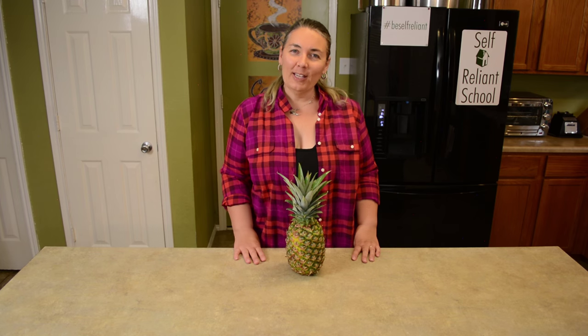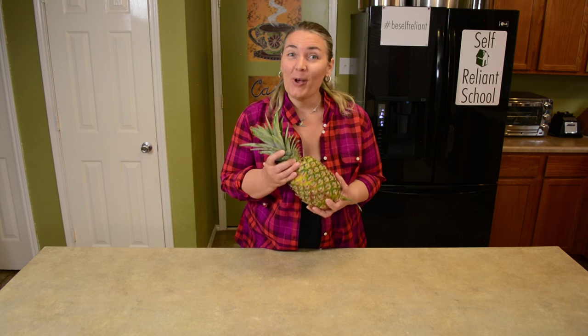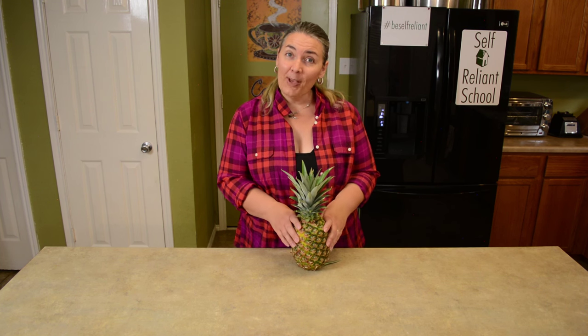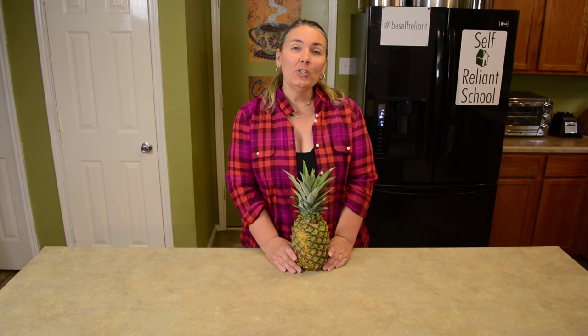Hi, I'm Jennifer with Self Reliant School, and today I'm getting ready to can some fresh pineapple. I'll show you a few different ways to cut pineapple, then show you how to can it, and also show you what to do when you have a couple of different size jars in your canner. So, let's get started.